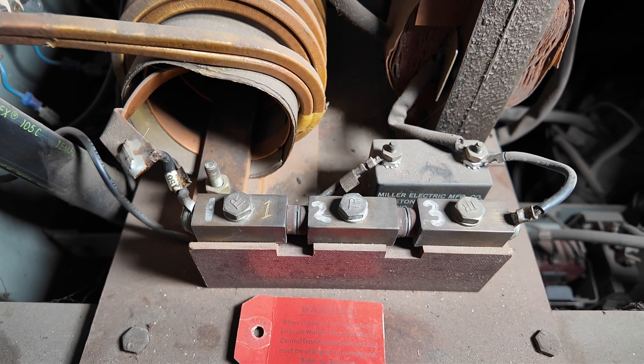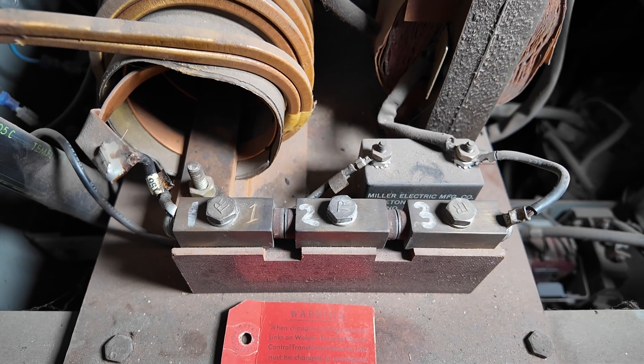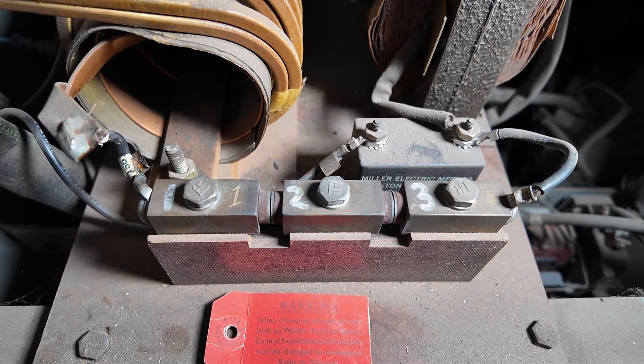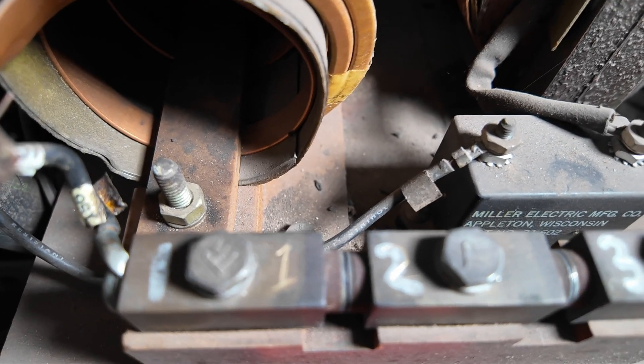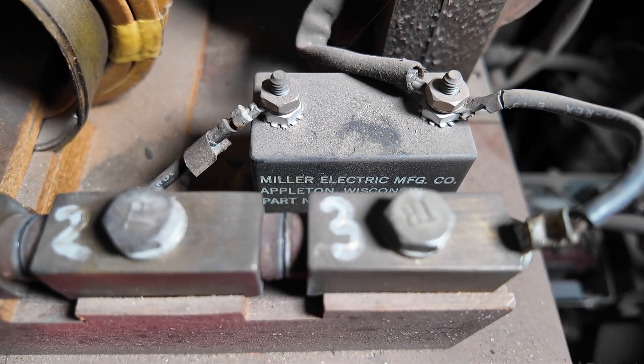So this is what the two sets of points look like — there are actually three different pieces that make up the points. You can see the gap, and it goes there and there.